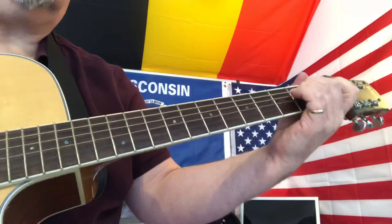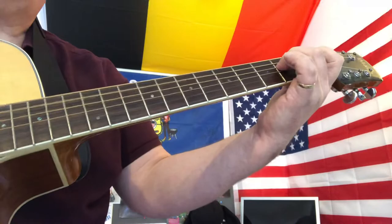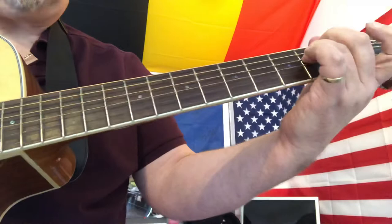So that's the opening riff — very, very simple. E minor chord, hammer the second finger onto the second fret. Now we don't need to mute anymore; we're going to continue doing that hammer-on as we strum once again the bottom three strings.